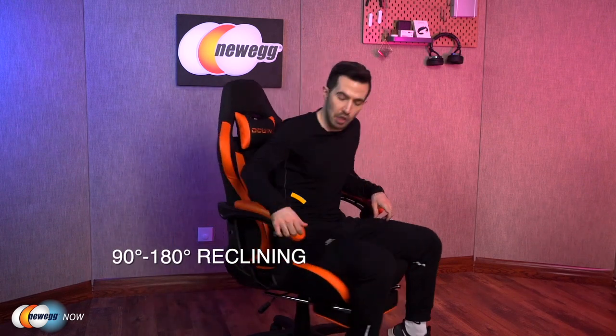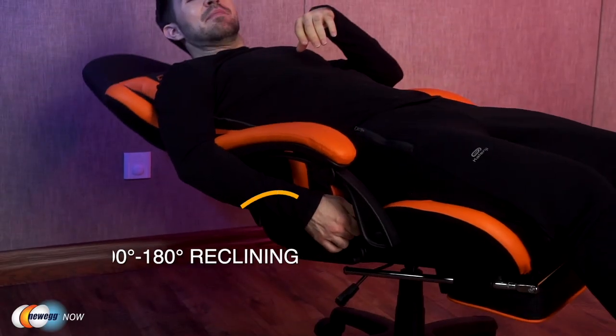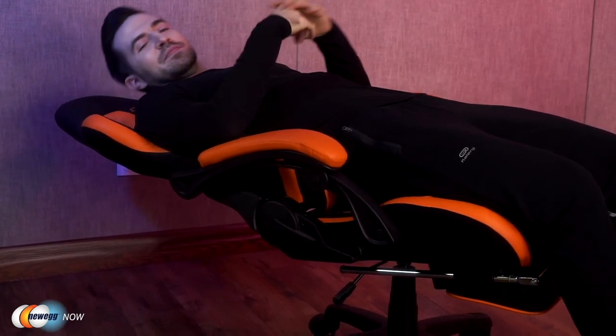Recline from 90 degrees all the way back to 180 for working, gaming, reading, napping, or streaming movies on the ceiling — the world is your oyster. When you're locked in at a certain angle, you still get 20 degrees or so of controllable rocking as well.